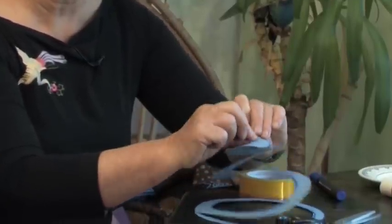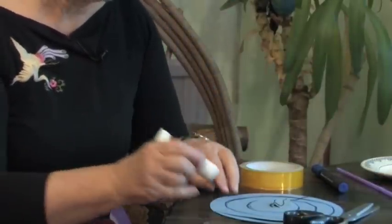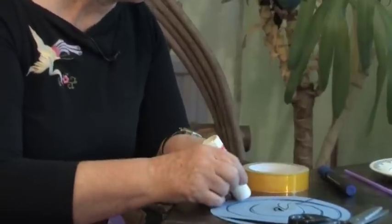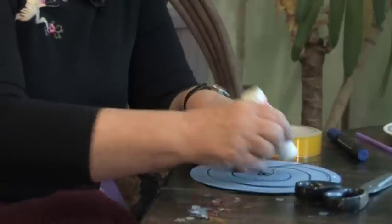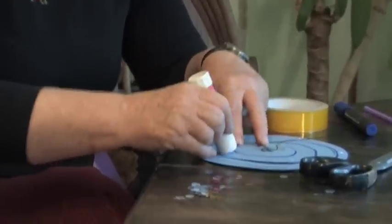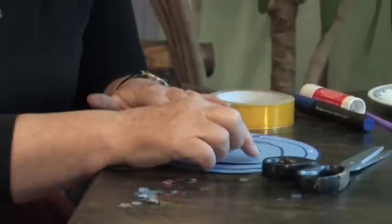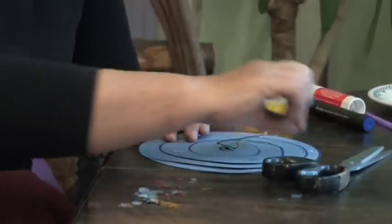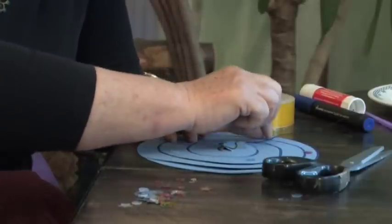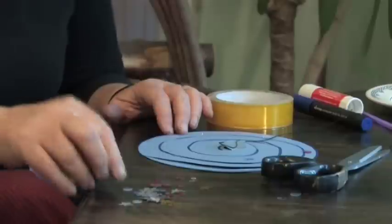Now you can decide how you want to decorate your whirligig. I've got some sequins here and I find it easier to put the glue onto the card in a few little dots wherever you want round it. It can go all the way into the middle, make it look very nice and fancy. I just wet my finger a little bit and press them down firmly and that'll make it look like a space whirligig or a Christmas whirligig or a fairy's whirligig.